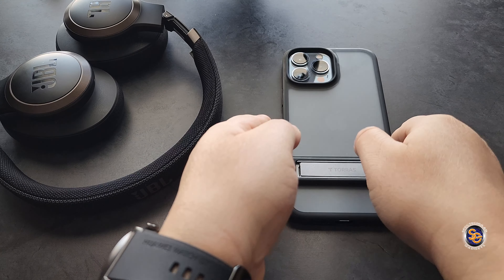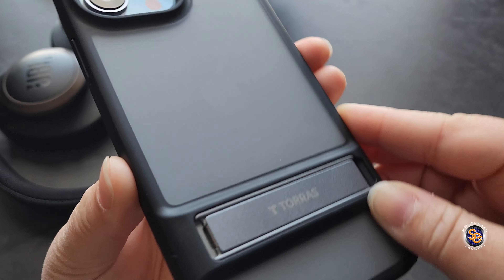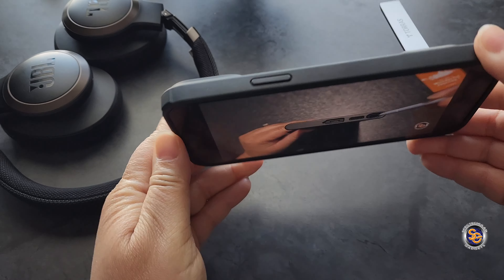Let's not forget about the kickstand. There are three different positions you can use the kickstand in, so let's go ahead and take a look.